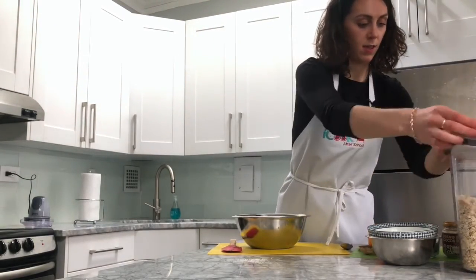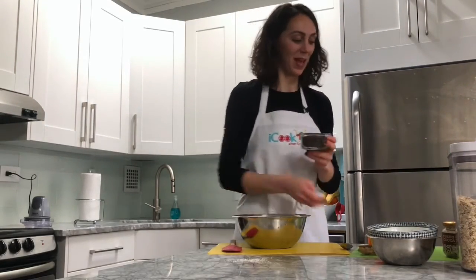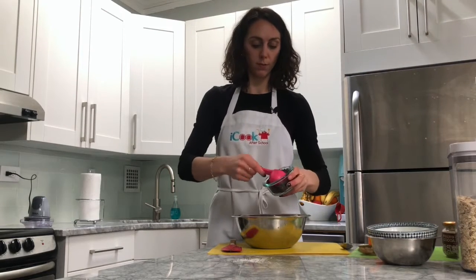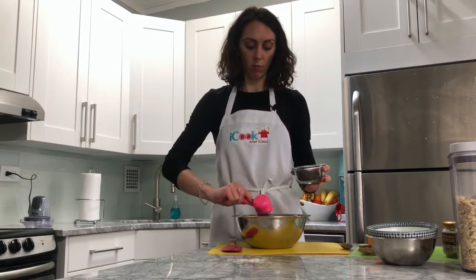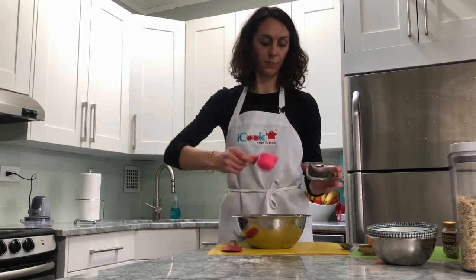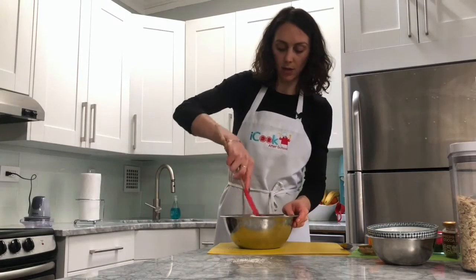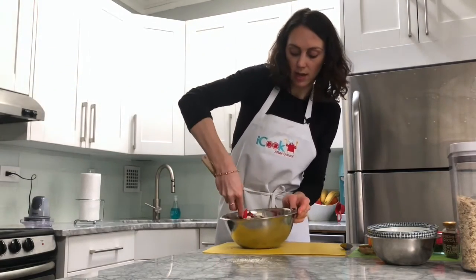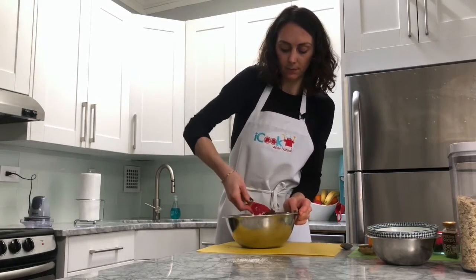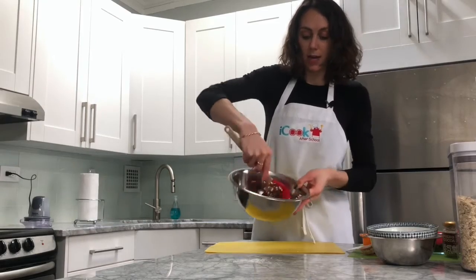And chocolate chips — we need half a cup of chocolate chips, which is two quarter cups. I'm going to add one and two. Now at this point we just got to mix everything together. You can use a spatula and mix it all around. Great — our mixture is ready as you can see.